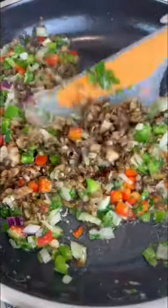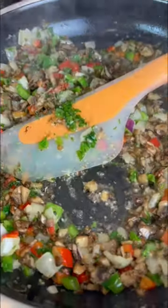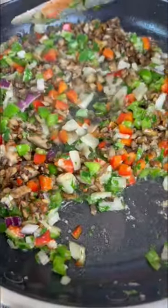I sauté my mushrooms with some butter and salt, put that to the side, and I sauté some bell peppers, onions, parsley, and some garlic. I combine my mushrooms to that, and then I add some hot pepper so it's nice and spicy, and some thyme.